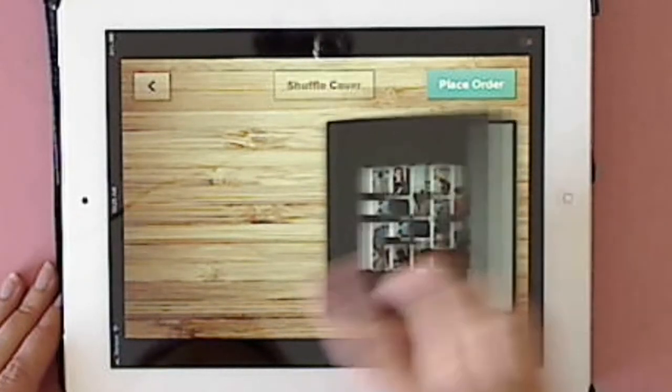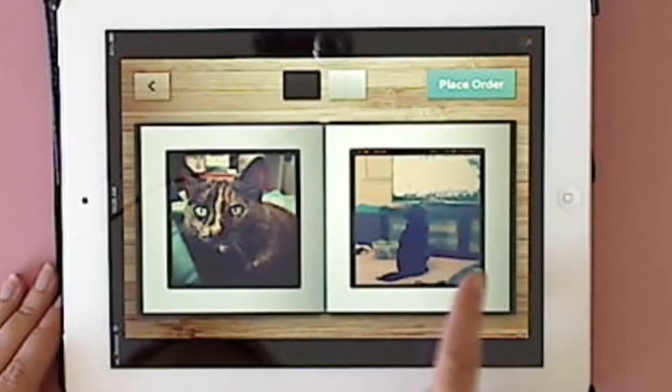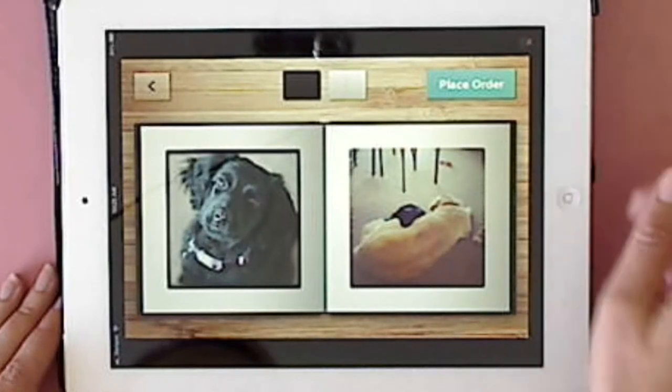If you want to flip through quickly, you can, and it will show you exactly how it will print off. You can also change your colors from black to white — however you want the page to be set.